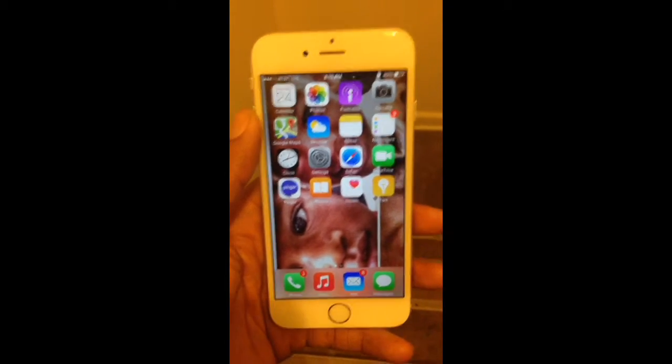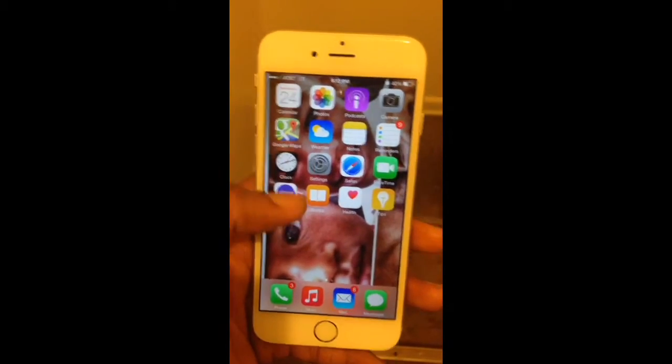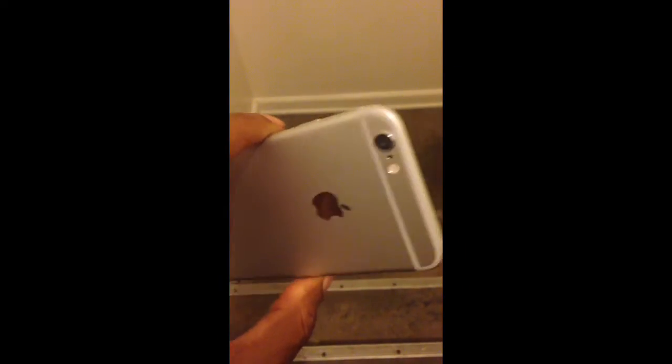All right, it's your boy Top Dog Man 3, aka Superior Tech, back with another video. Just got my hands on a new iPhone 6 running iOS 8, got to play with something — the plus kids here.